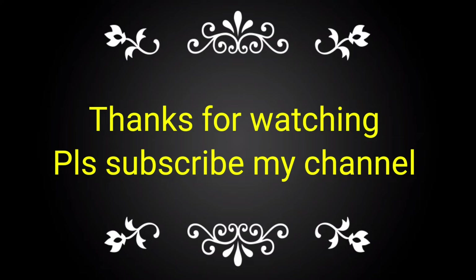If you like this video, please subscribe to my channel and share it with your friends, colleagues, and technicians for knowledge on the same.